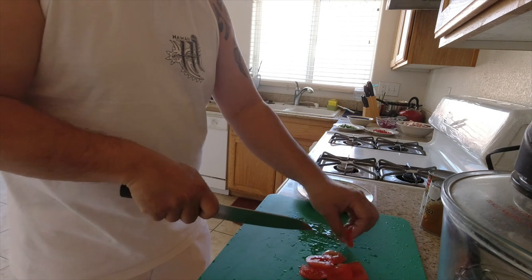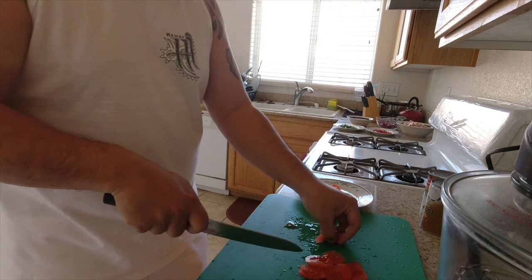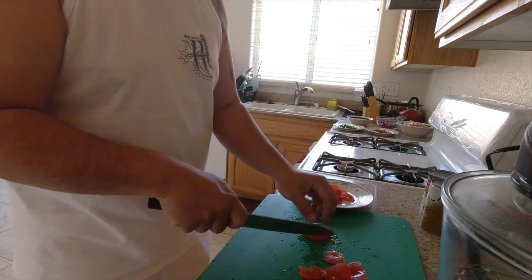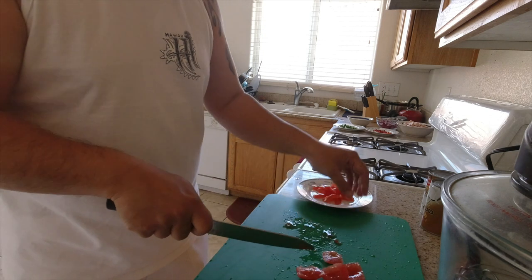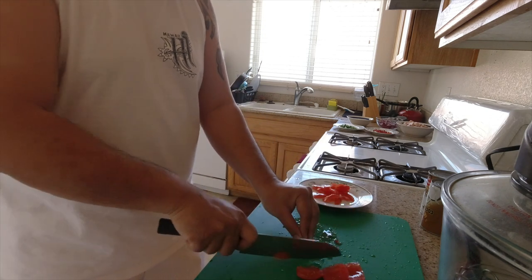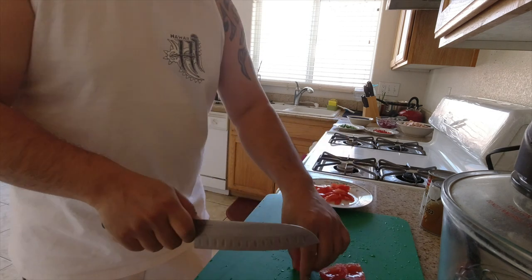We're doing about two pounds of pork belly, but that's not gonna be enough. You know what, I'm gonna grab a third.